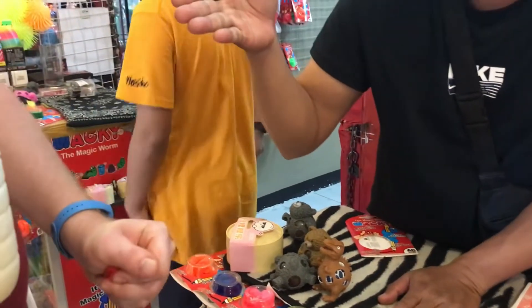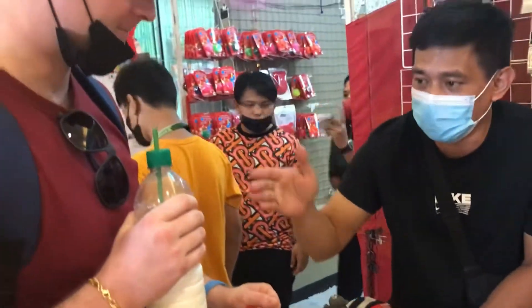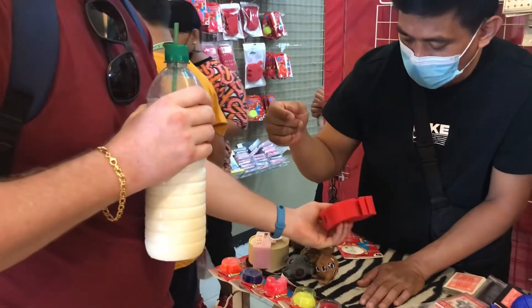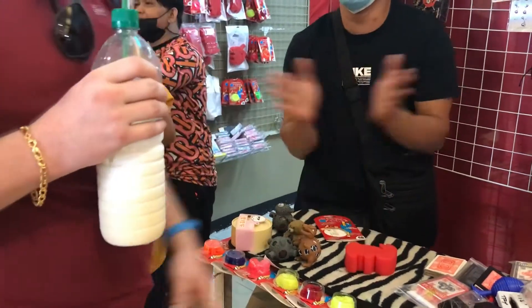How many first inside? Four. I add one invisible. How many now? Five. Okay, say magic. Open it slowly. Wow! It's a giant one now. That's magic. Very nice.